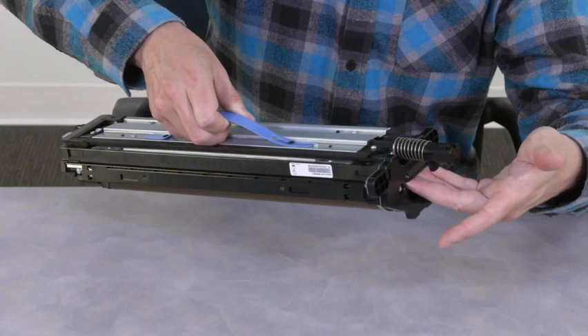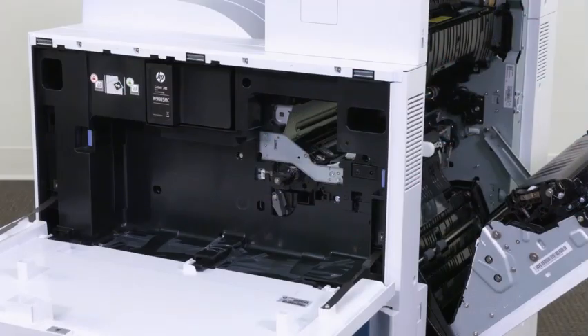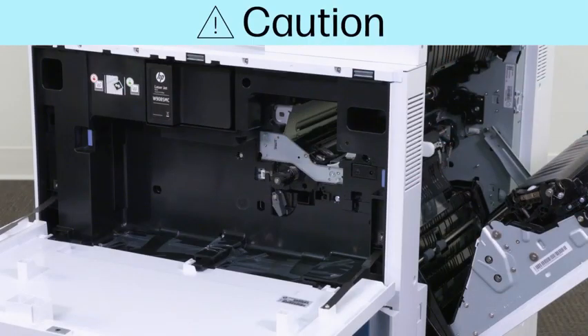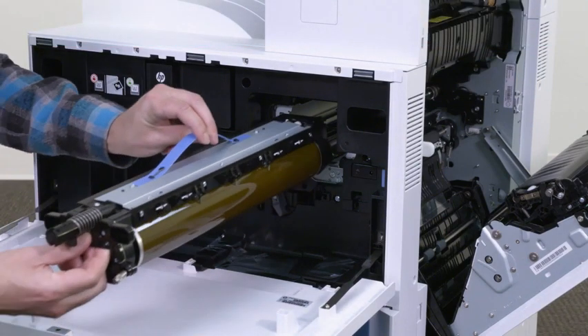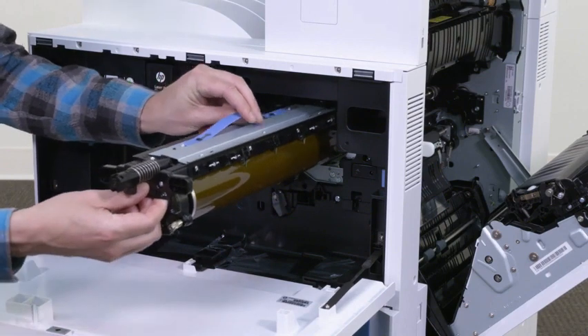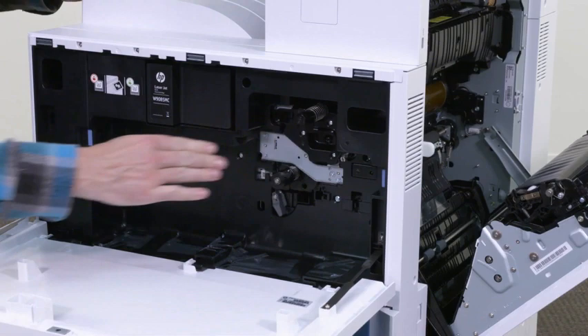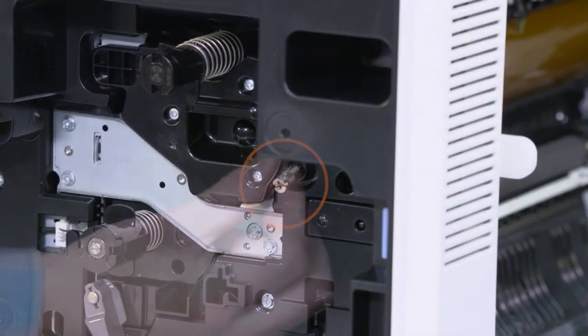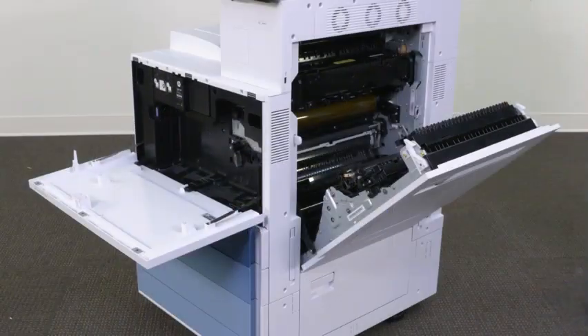Hold the imaging drum by the gray handle on top and locate the front handle. Caution: do not use the spring area to grasp the imaging drum. Make sure that the right door is open before installing the imaging drum. Align the imaging drum with the top rail on the printer, then slowly insert the imaging drum into the printer until it is fully seated. Tighten the thumb screw to secure the drum, then close the right door to engage the drum lock.